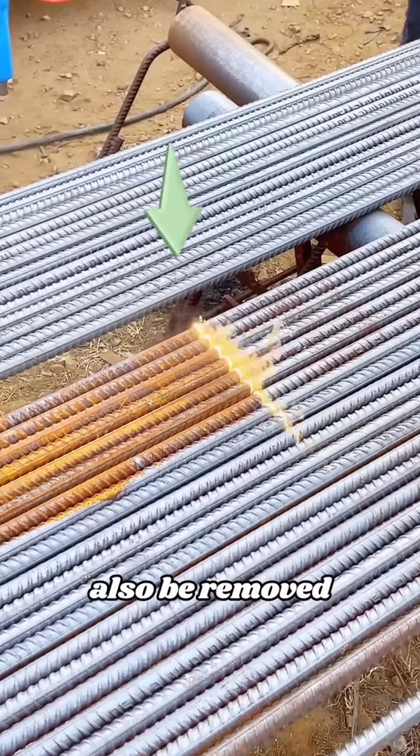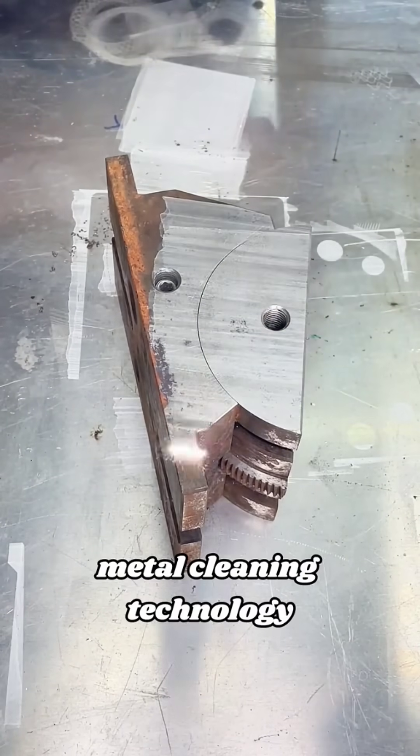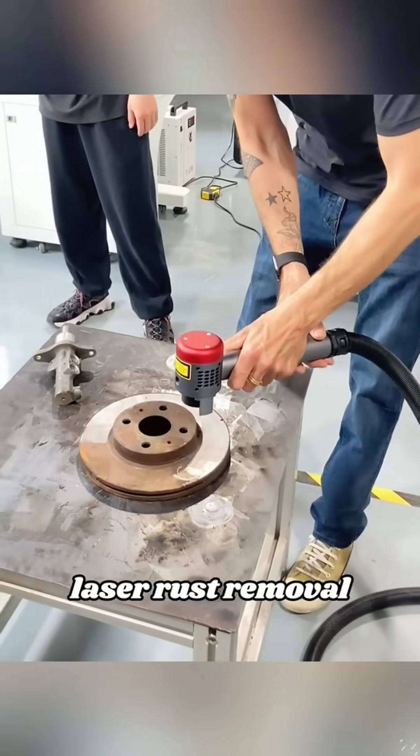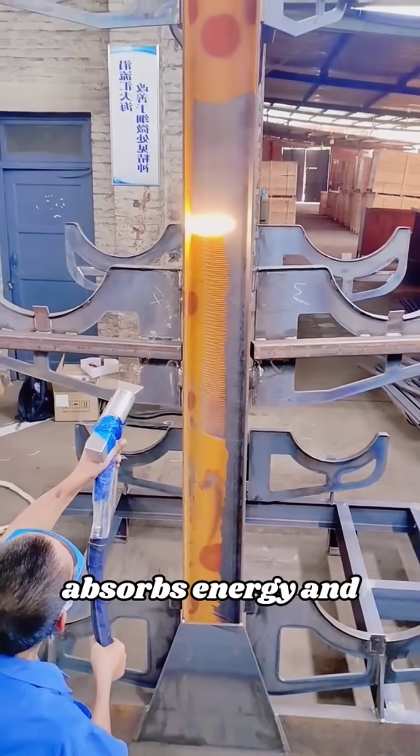Did you know that rust can also be removed with laser? This is an efficient and environmentally friendly metal cleaning technology. The principle of laser rust removal is simple: when the laser is irradiated to the surface of rust,